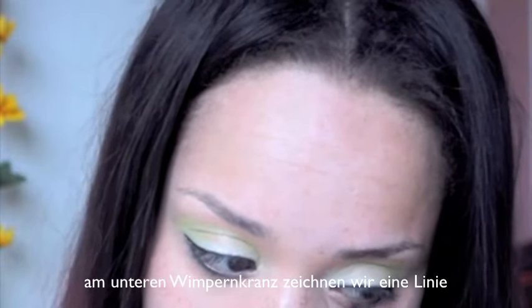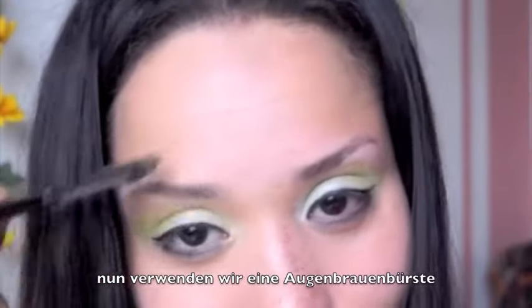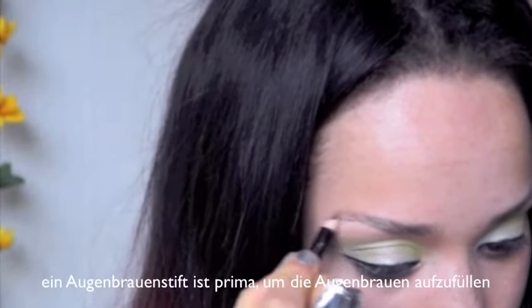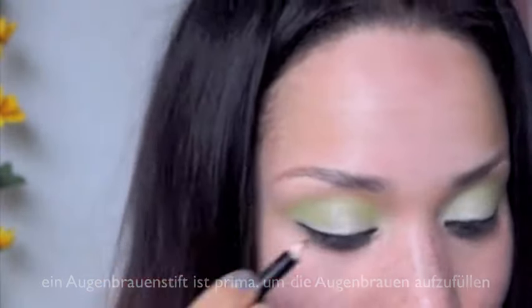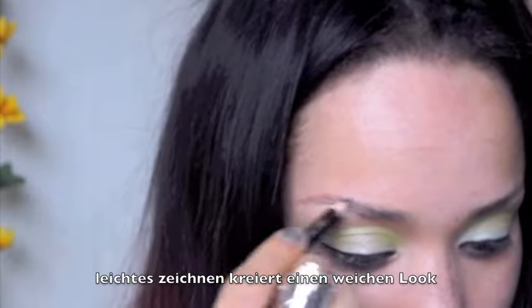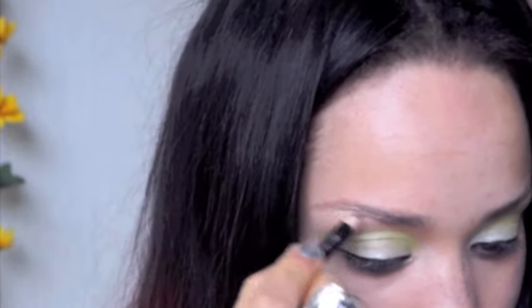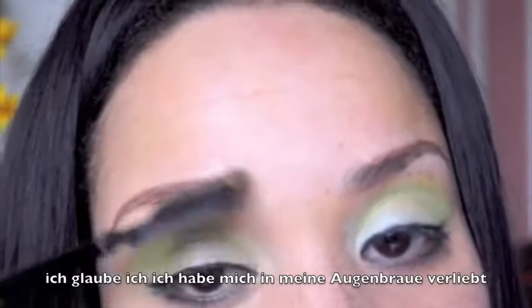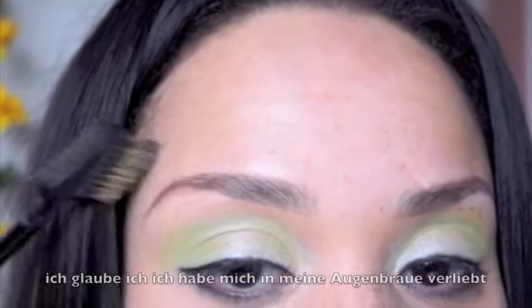Now use the rest of the product for your lower lash line and for the outer corners of your eyes. Try to comb your eyebrows with the eyebrow comb — it adds some definition — and then fill them in with the eyebrow pencil using easy strokes. Remember, you want everything to be soft. I think I love this eyebrow — wonderful.